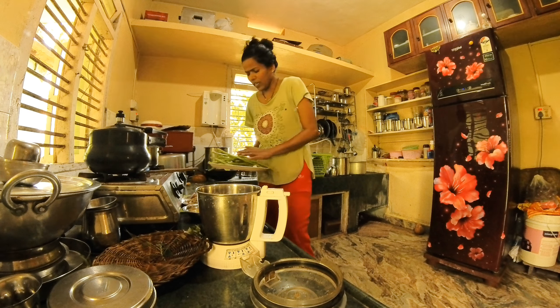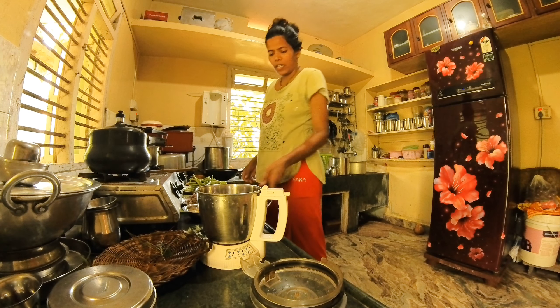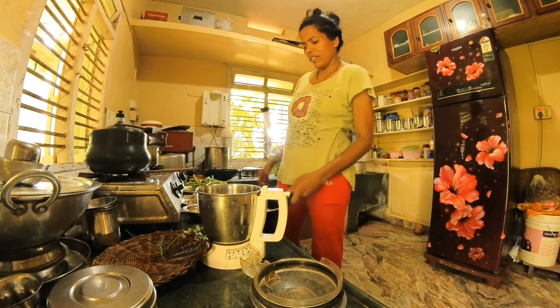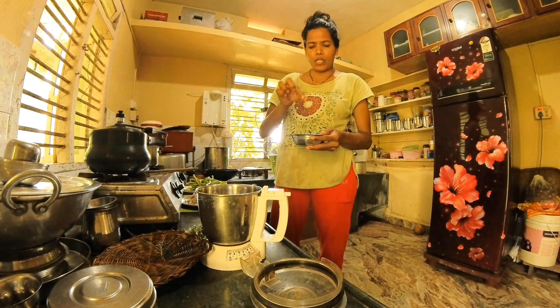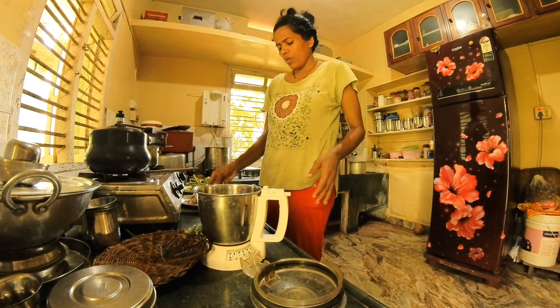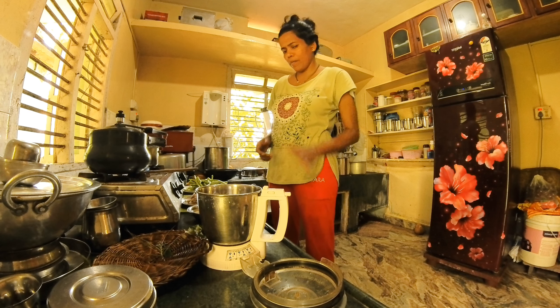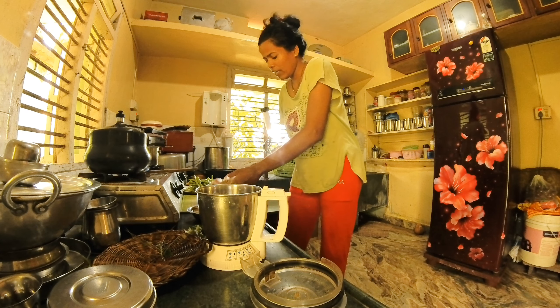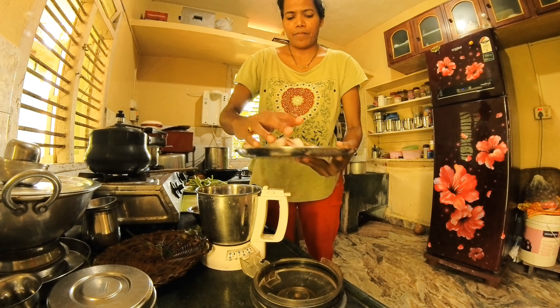We have to cook for a few minutes — make sure we cook for 4 minutes. We have to make the bread as well. How to make the bread on our flour. We will also mix this in the spices.